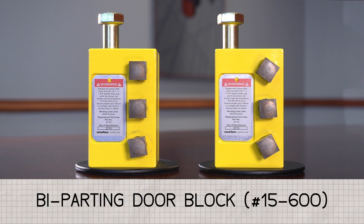A few different solutions are used for this. Mechanics may secure the doors using a chain hoist or a lever hoist, but that's cumbersome and time-consuming, or they may prop the doors using pieces of wood, which is not safe. So WERTECH has designed these bi-parting door blocks to secure the doors quickly while maintaining the highest possible degree of safety.